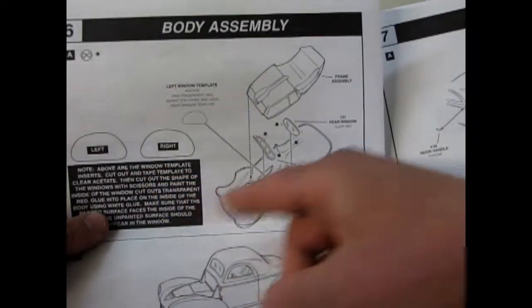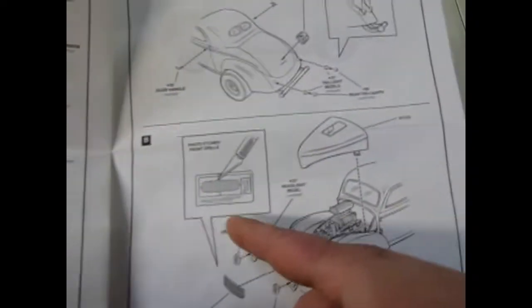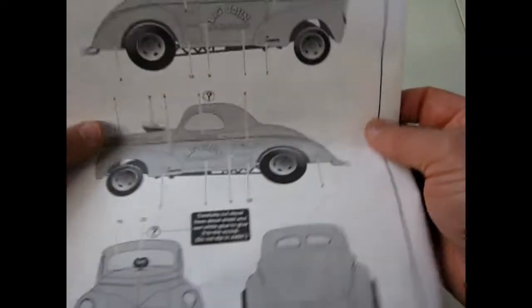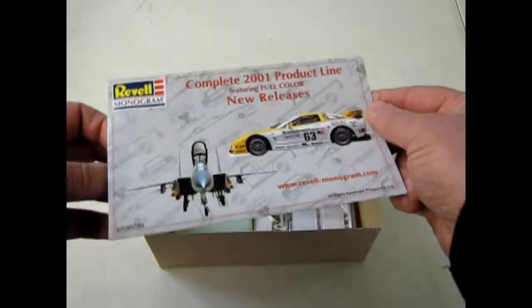And all the nice detail bits you get for that engine to keep it cool. And there are some templates for using windows, and, of course, the body going on. They even give you a photo-etched grille in this kit, so quite a nice little model. And there's our back with the decal instructions.